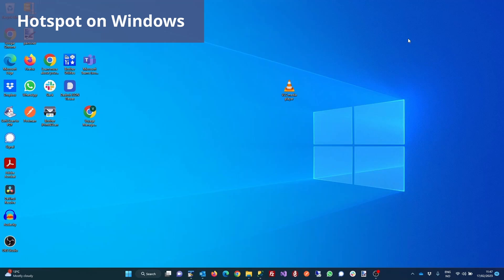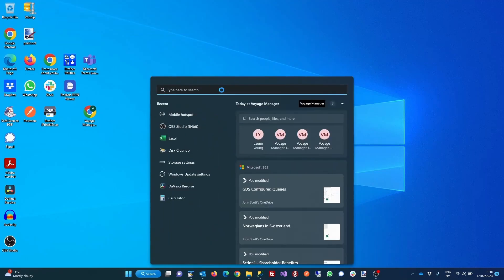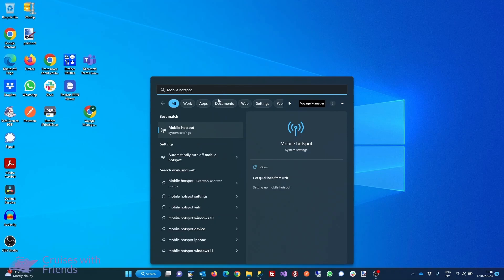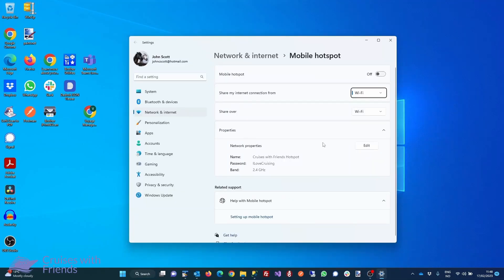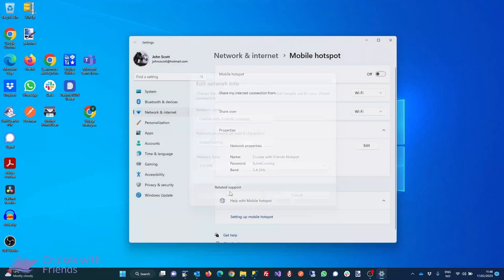We'll start by showing you how to set up a mobile hotspot on your Windows PC. Start by clicking the Start button, then type in Mobile Hotspot and select Mobile Hotspot. Next, click Edit in the Properties section and edit the network information — give the hotspot a name and a password. Finally, toggle Mobile Hotspot to turn it on.